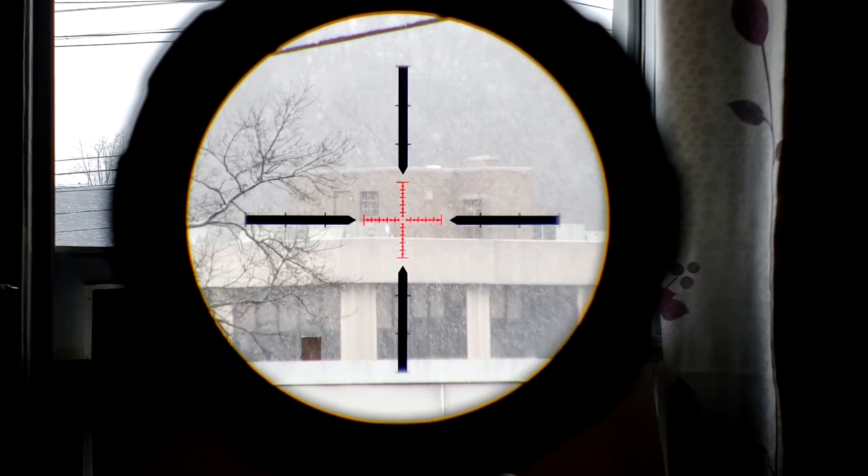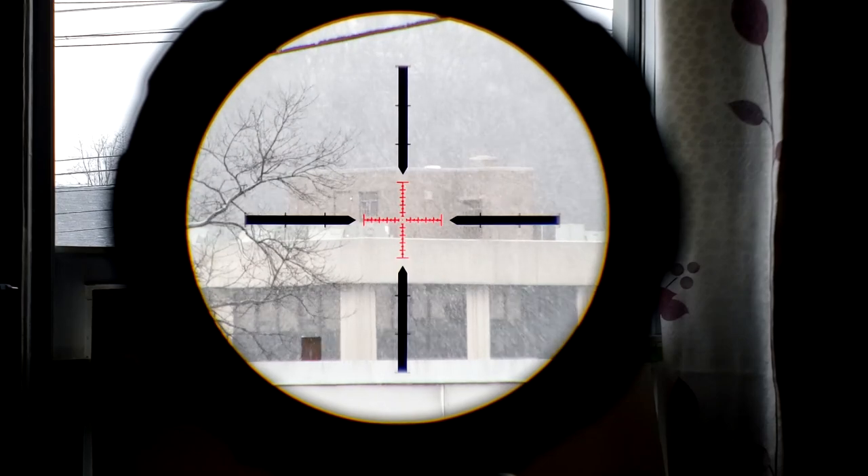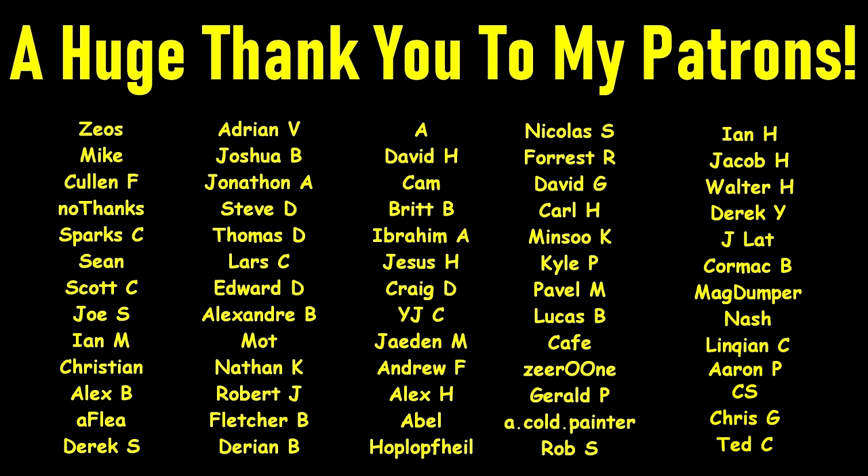And that's going to conclude this unboxing. As always, thank you very much for watching and see you again next time. A very huge thank you to all of my Patreon providers — without you, this wouldn't be possible. If you'd like to help support the channel but don't want to join my Patreon, I completely understand, but you can still help support by using my affiliate links in the description below. Thanks again for watching.